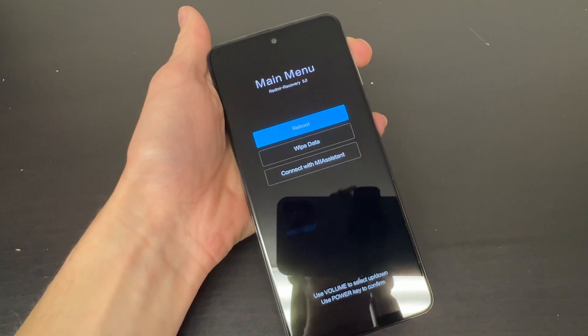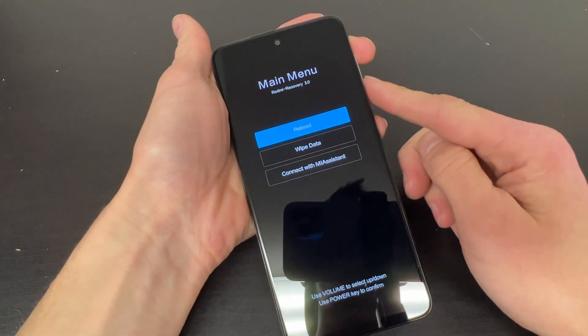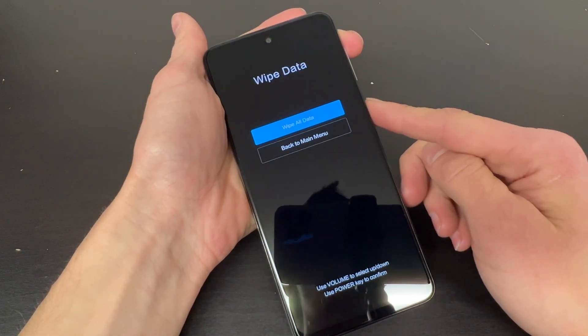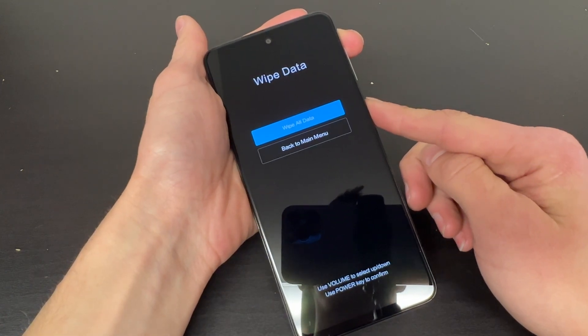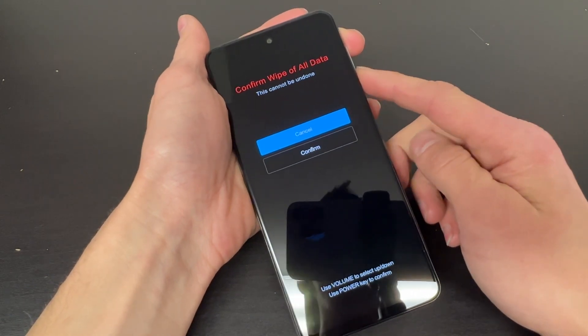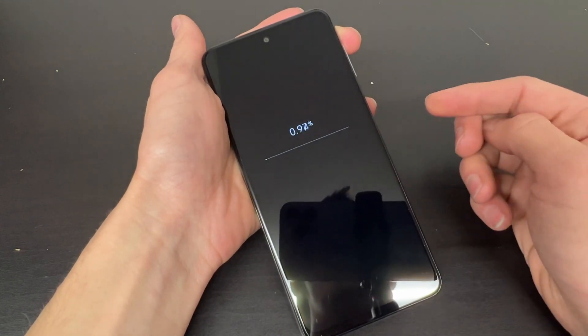Now that will bring us to this menu. Using the volume down rocker, go ahead and highlight wipe data and click the power button to select it. Once again, go ahead and click the power button to wipe all data, then use the volume down rocker to highlight confirm and the power button to select it.